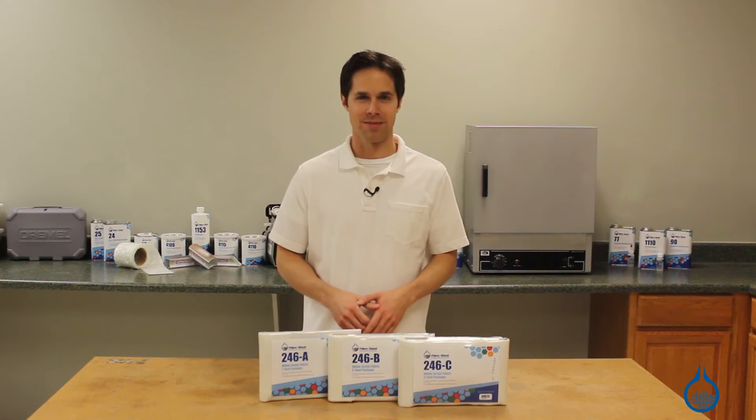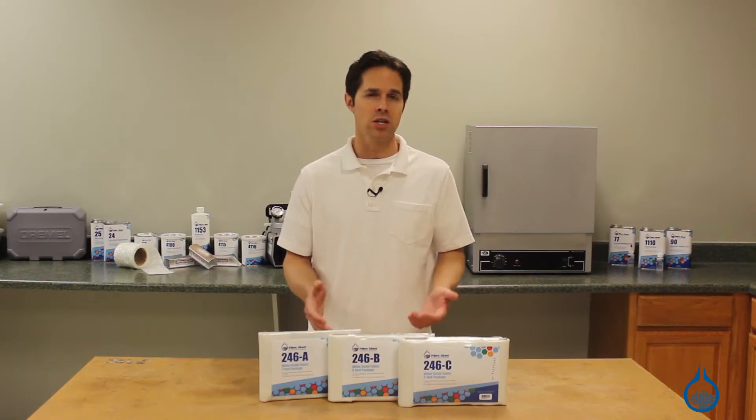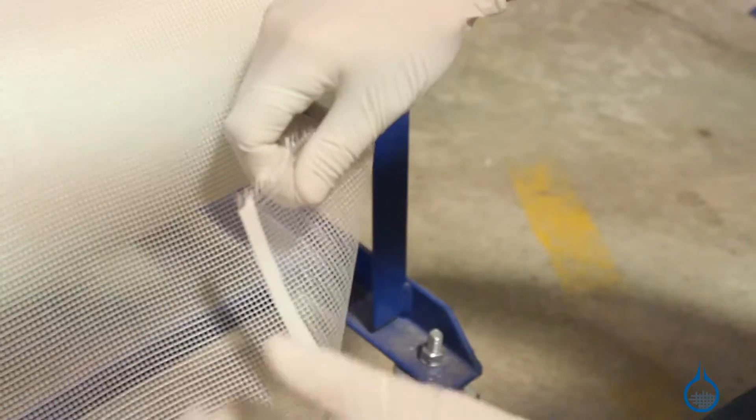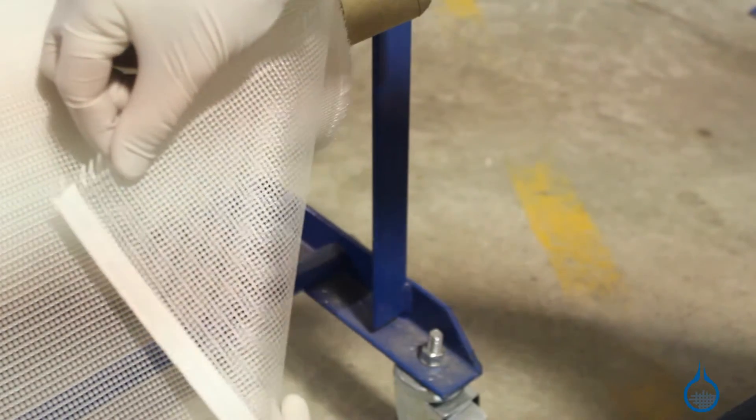Hi, I'm Steve from Fiberglass. Today we'll take a look at the fiberglass scrim cloth that you'll find on our website. Scrim, like all of our fiberglass reinforcements, is made to be used as part of a composite lamination. It's often used to reinforce other materials, including fiberglass fabric and some plastics.